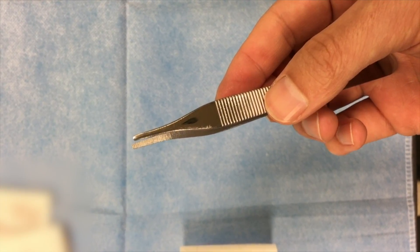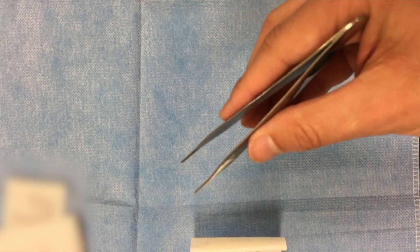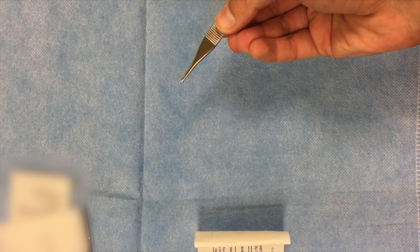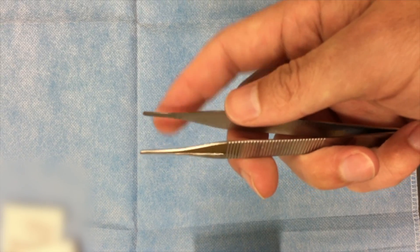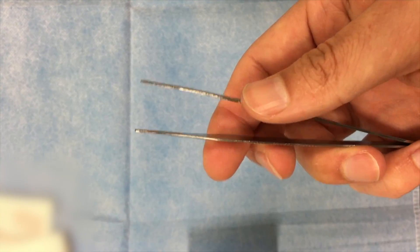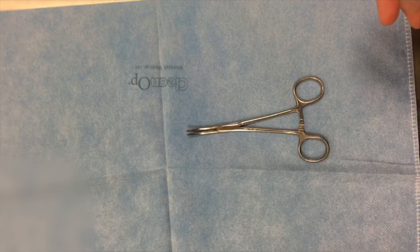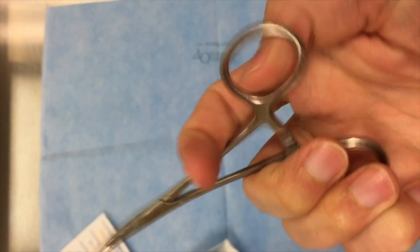These are serrated Adson forceps and you really want to hold them kind of like a pencil. You can lift up skin and open it up if you're doing sutures. You'll notice the ends of these pickups are not sharp, but some Adson pickups can have very sharp small teeth at the end. You have to be careful, because if you're picking up skin and you grab it too tightly you can actually macerate the skin.